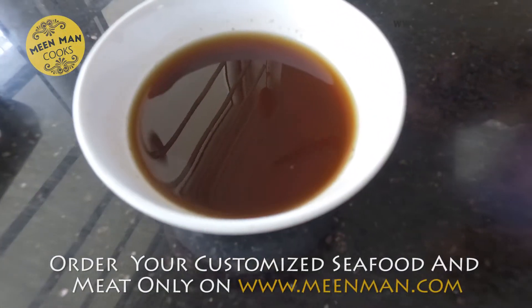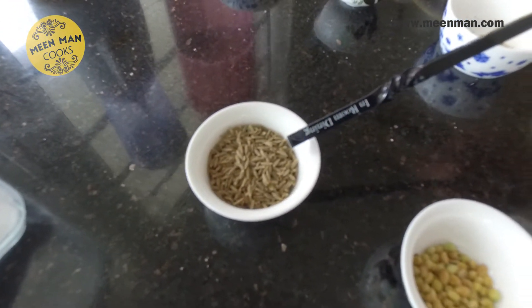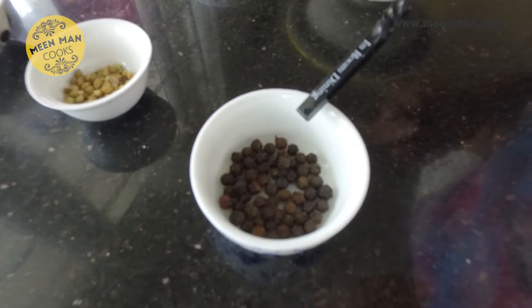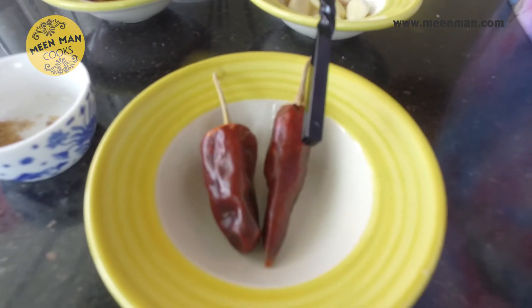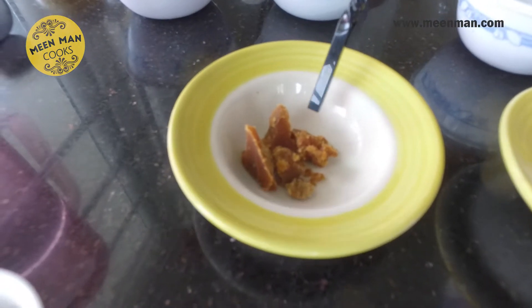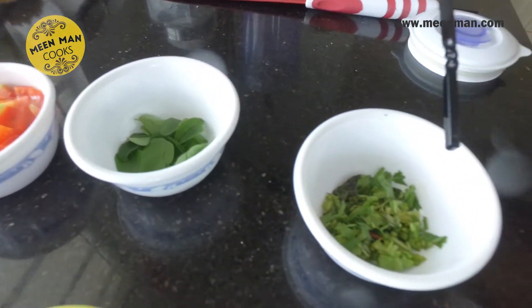Lemon-sized ball of tamarind extract, salt to taste, two teaspoons of jeera, half a teaspoon of coriander seeds, one teaspoon of peppercorns, a tablespoon of ghee, one teaspoon mustard, half a teaspoon of hing powder, two red chillies — these for seasoning. Six to seven garlic pods, just a teaspoon of jaggery, two medium-sized tomatoes cut fine, a few curry leaves, and a few coriander leaves.